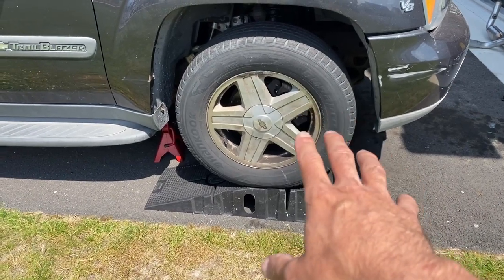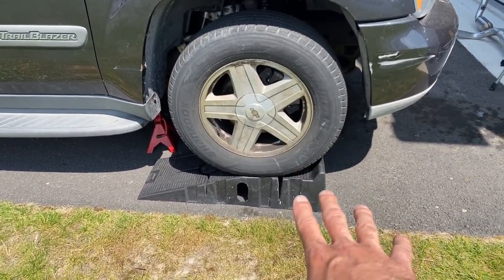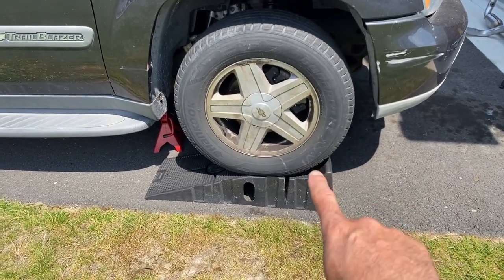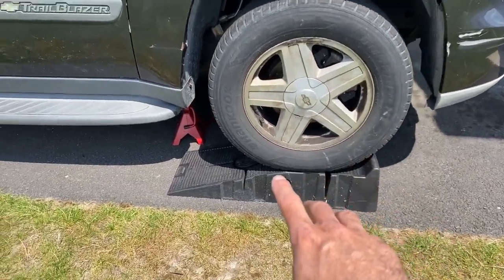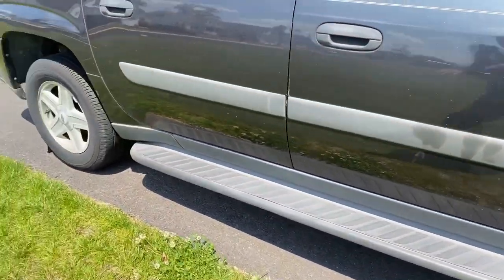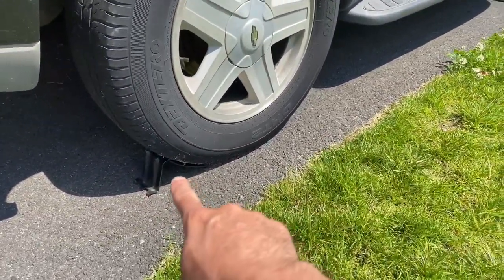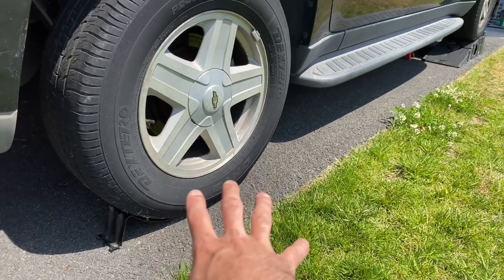You're going to need to get the vehicle up in the air so you can get access to everything. I'm using these Rhino ramps — there's a product review link above and in the description. I don't want to rely strictly on the ramp, so I also have jack stands on both sides supporting it. Moving to the back, always want to make sure you chock the wheels.